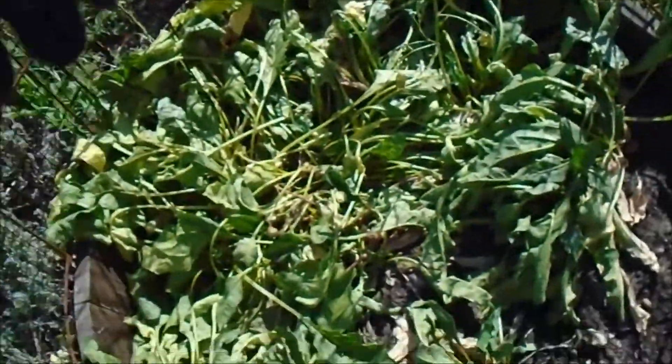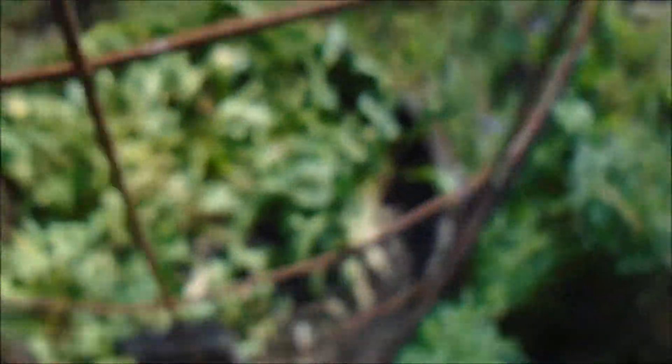It looks like the leaves got kind of frazzled out here in the heat too. Being today is the late day that I water, I'm going to transplant them so I save a step. I figure, right?